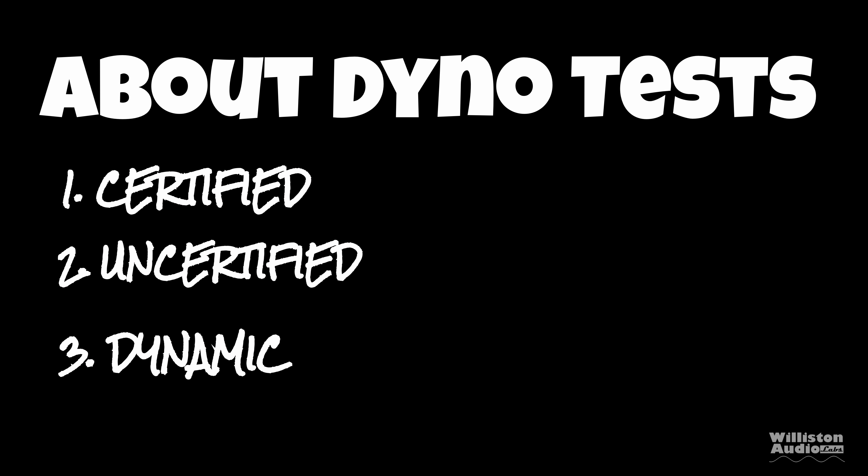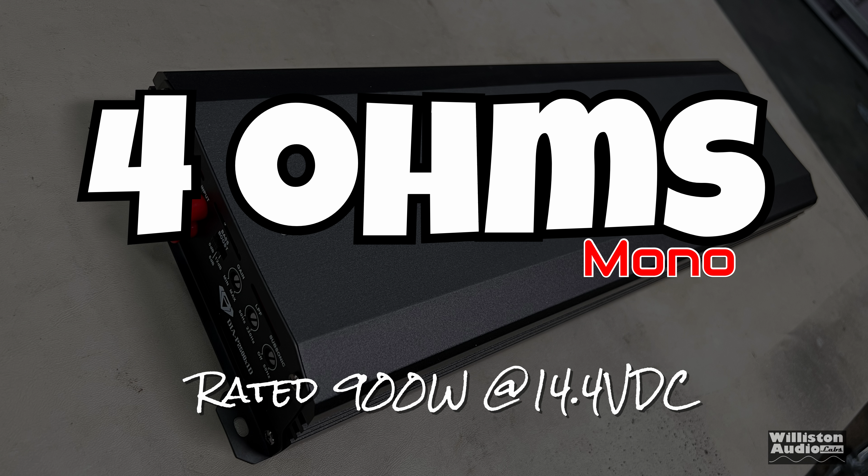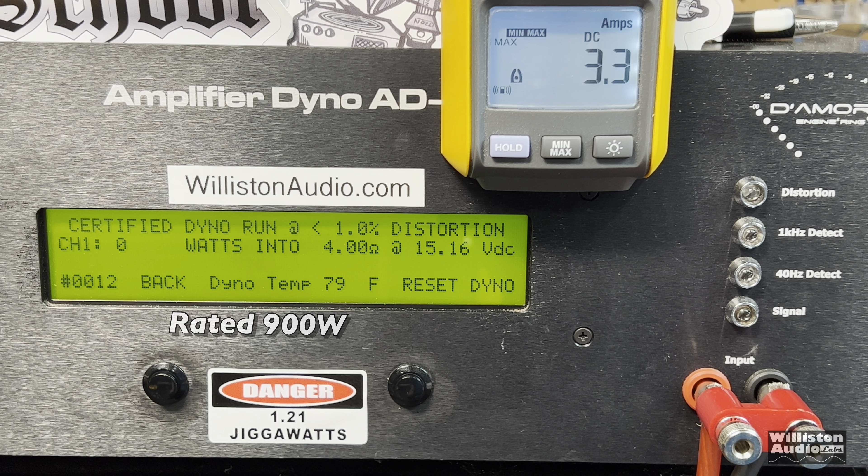The certified test takes us up to 1% THD. Uncertified takes us up to the clipping point. We'll use a 40 hertz tone. Over here we've got 4 ohms, rated 900 watts — we think at 14.4 volts. Let's try the certified test first, up to 1% THD.